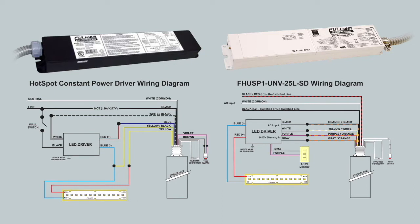As you can see on the diagrams listed, the constant power unit requires the rewiring of the input side and the driver side, whereas the inverter only requires the rewiring of the input side and 0 to 10 volt if needed.